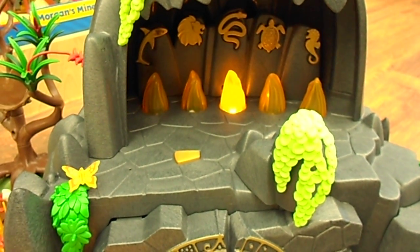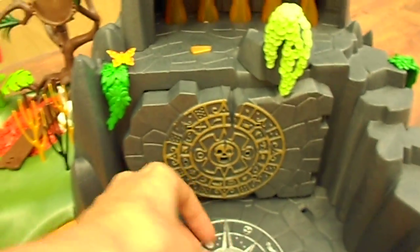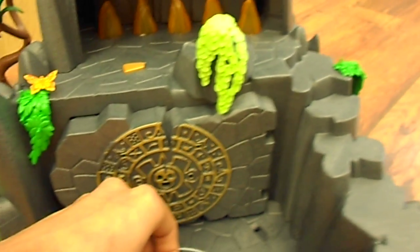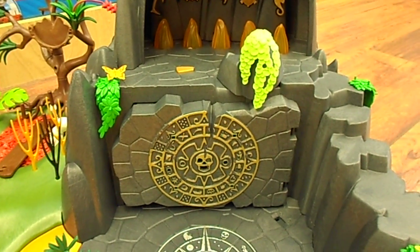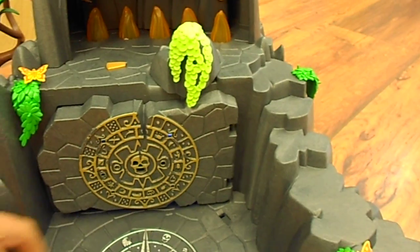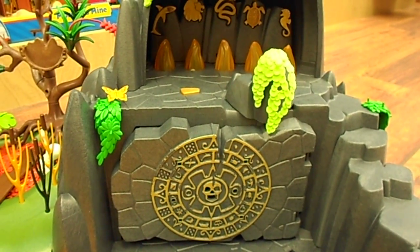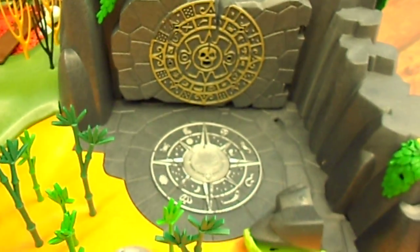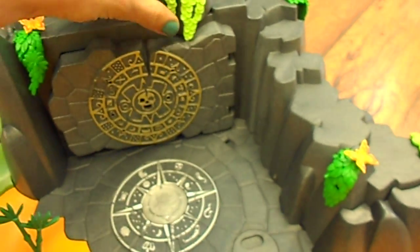I'm also going to show you what happens if you do the wrong sequence. Turtle, snake, and lion — let's say I make a mistake and instead of putting the turtle first, I put the shark down. The cave is booby-trapped and then your pirate will get crushed by the stone that falls down. So that's kind of neat too.